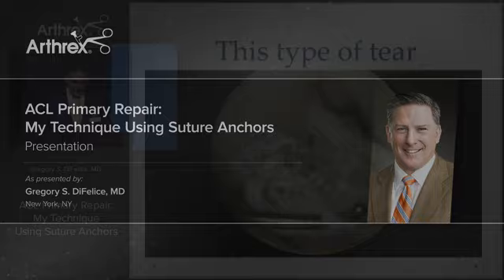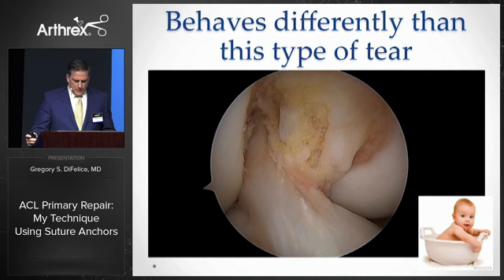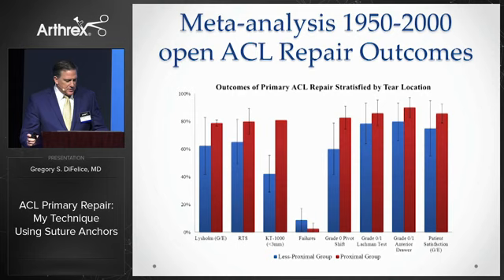I stated that this tear behaves very differently than this tear, and I suggested that in abandoning ACL repair through the old literature, we threw the baby out with the bathwater. I'm happy to report the results of a meta-analysis that we recently submitted that confirmed my hunch that proximal tears are reparable.